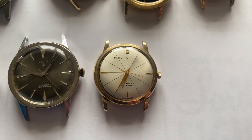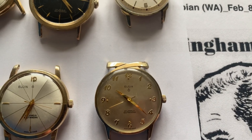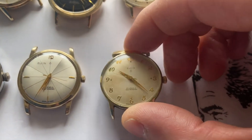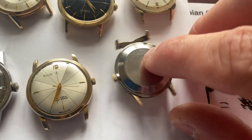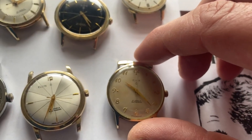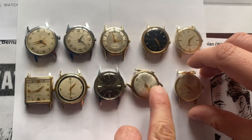Finally, the last of these 27 jewel Elgins is this beauty with the fancy lugs. I'm not sure exactly how to describe the top lug — I want to say it's like a bow tie, but it's some kind of a fancy lug. It's a very interesting shape and it's quite a large watch. This is the R model, and this is actually very rare. There is a Lord Elgin version of this which has the same case. But this particular type does not even appear to be in any of the advertising Elgin did. It's an interesting design — personally I think it does look a bit dated, but it is very interesting. So these are just 10 of the examples of all the 27 jewel Elgin watches.